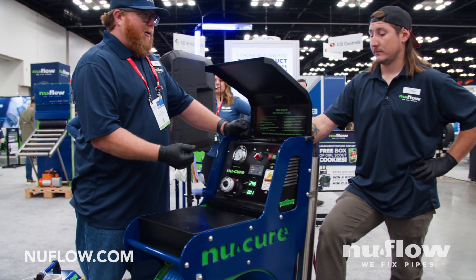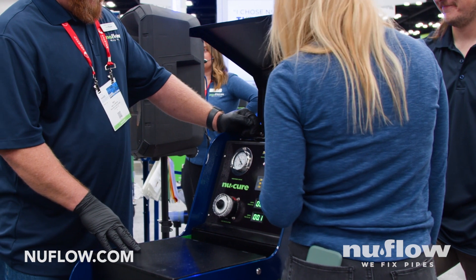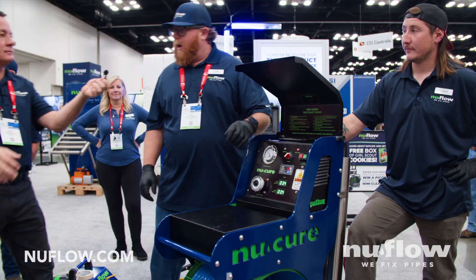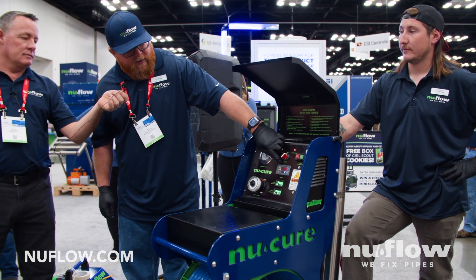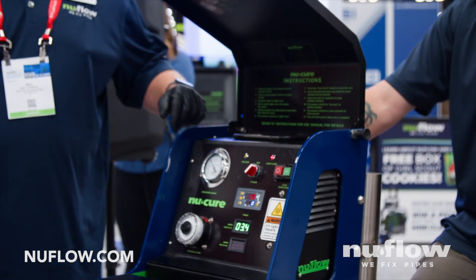Michael says we're ready. His associate is going to push the green button — and look at that, we're lit. So right here we have a built-in timer. It's going to count down 10 minutes, and once it does, the lights automatically shut off, switch over, go to vacuum, and extract your liner.